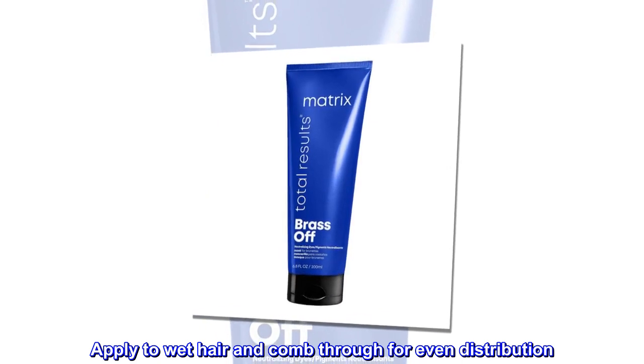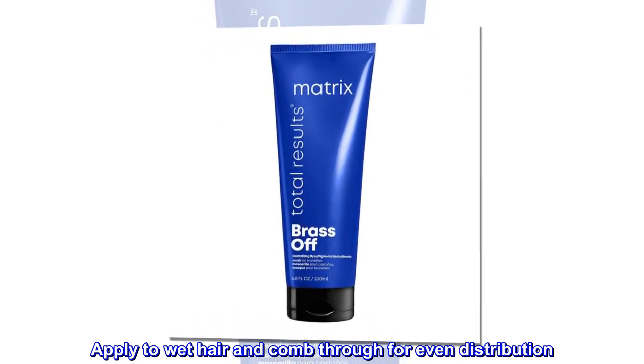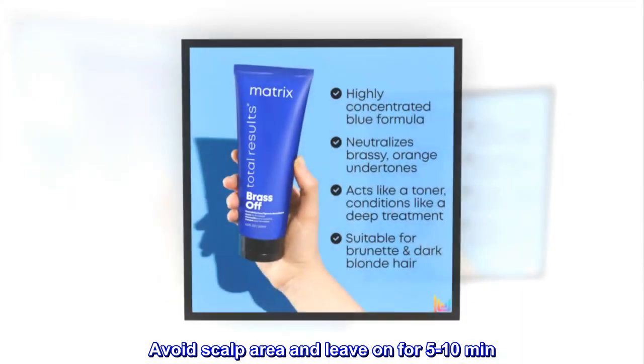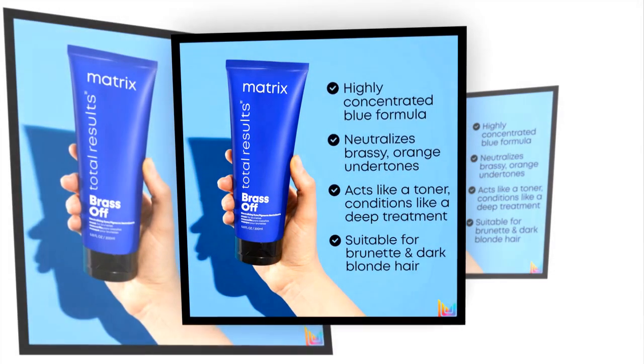Suggested use. Apply to wet hair and comb through for even distribution. Avoid scalp area and leave on for 5 to 10 minutes. Rinse.